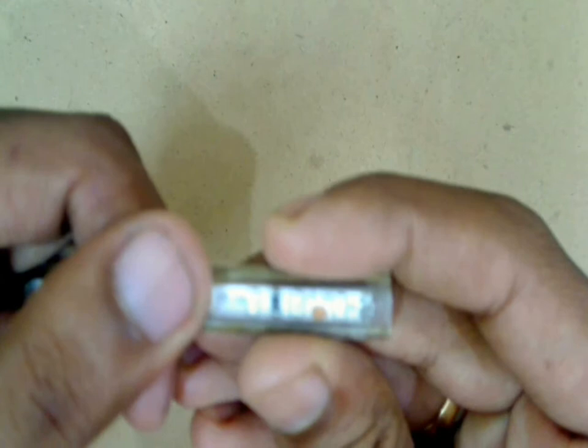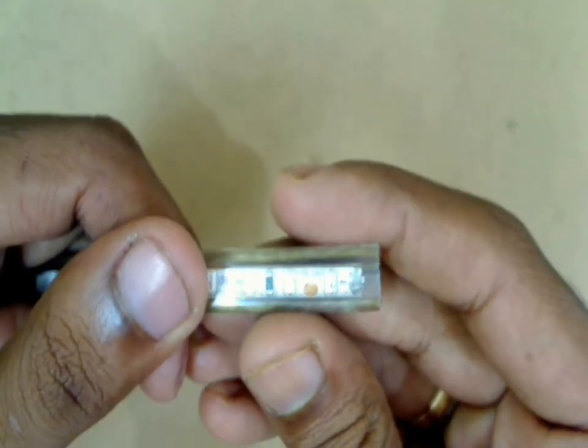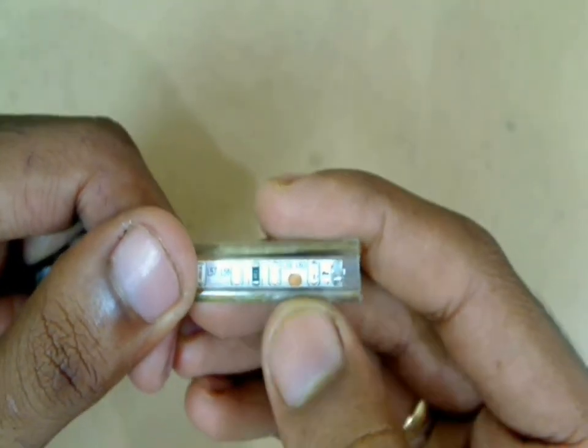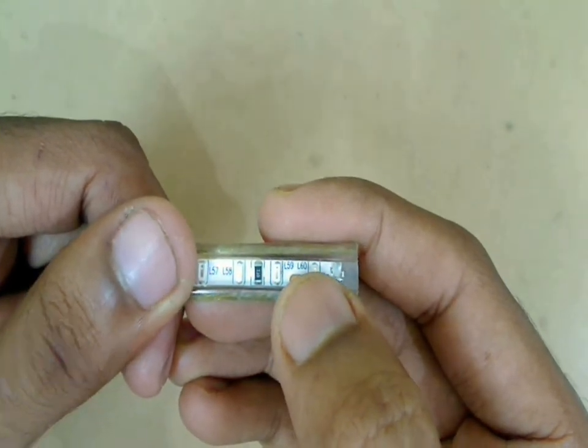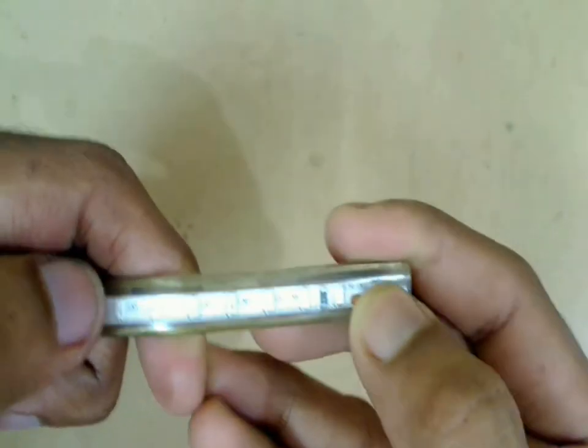If you watch closely you can see that there is numbering attached to each LED on the strip, starting from 1 to 60, and there are 2 such sets per meter or per module.